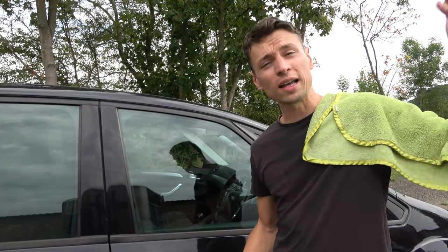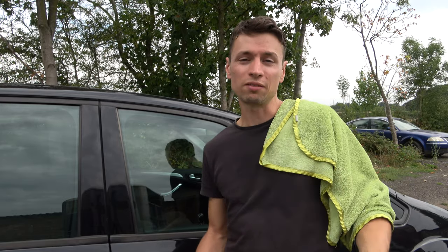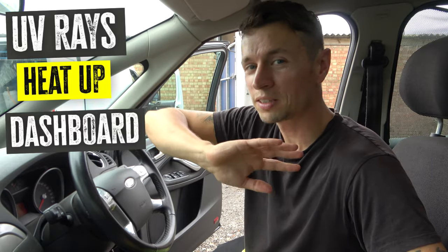This glass is absolutely perfect. The sunlight is breaking through and I actually hope it does, because I want to show you how good it looks in direct sunlight — that's one of the major problems valeters and detailers have. They hate cleaning glass in sunlight, and I don't blame them. The problem is that chemicals can react with UV rays and heat, causing a chemical reaction, and that's why you get those white smears. By using just water, you avoid all of that.